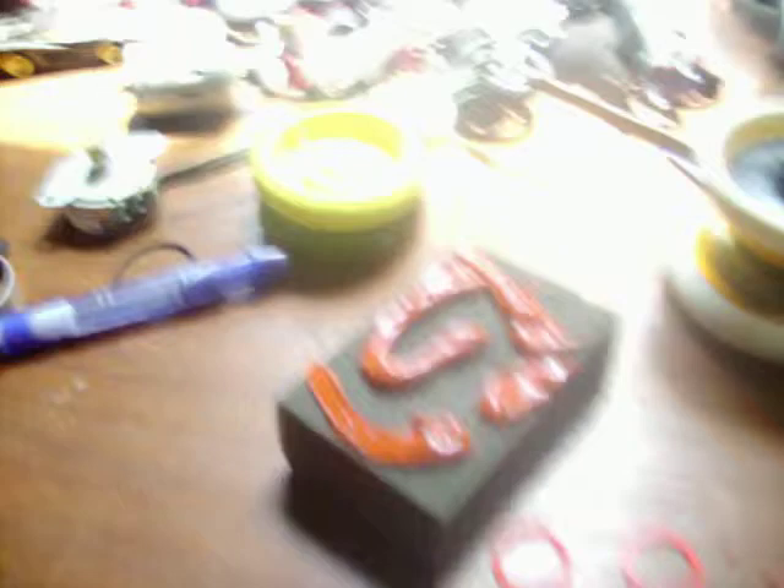They were really worn out. I didn't even know they got worn out. So I just took them out and I tried a couple of silicone things. I tried this red stuff first — it looks like this. It's really hard to cut. I used a razor to chop it. It's super hard to cut.